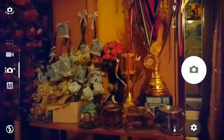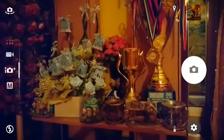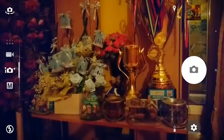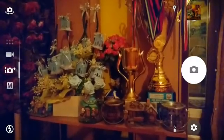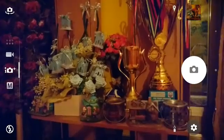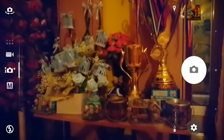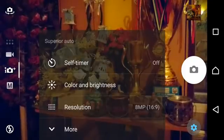Hey guys, welcome back. I wanted to do another video on the low light test. This time it's pretty low light inside the living room, illuminated by kind of a night lamp — two night lamps. So let's try the image quality test. Right now it's on superior auto; let's switch to 8 megapixel at 16 by 9.